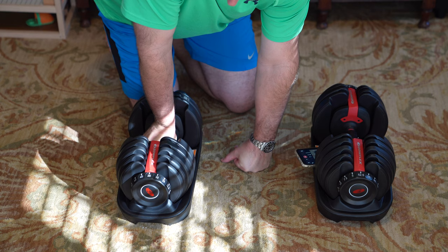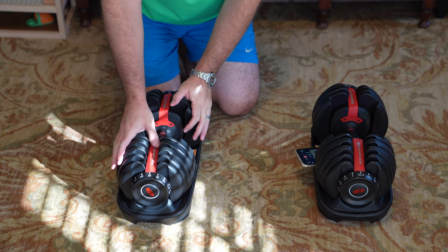Hey y'all, iRicksGuy here, and I want to give a Bowflex SelectTech up-close demonstration.